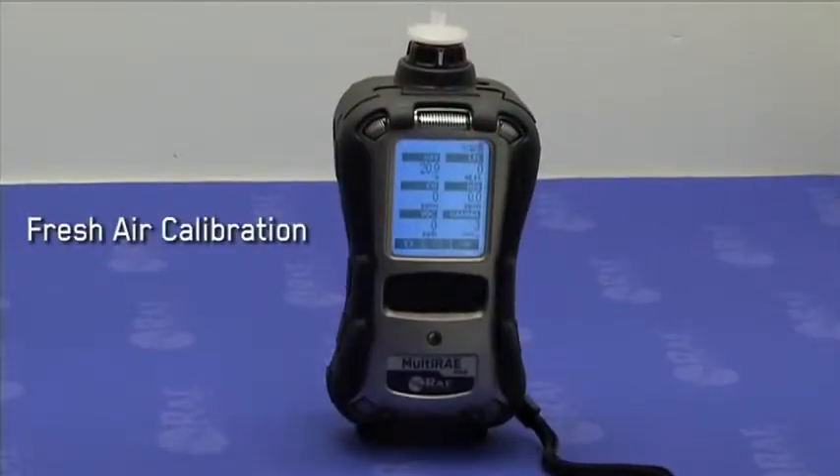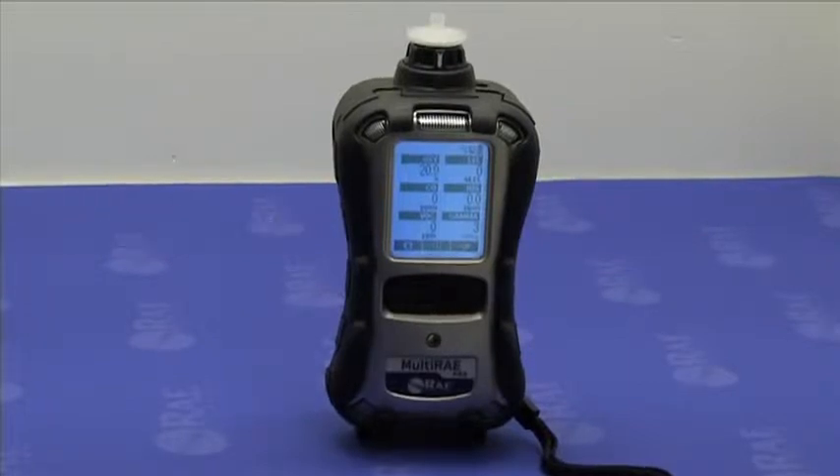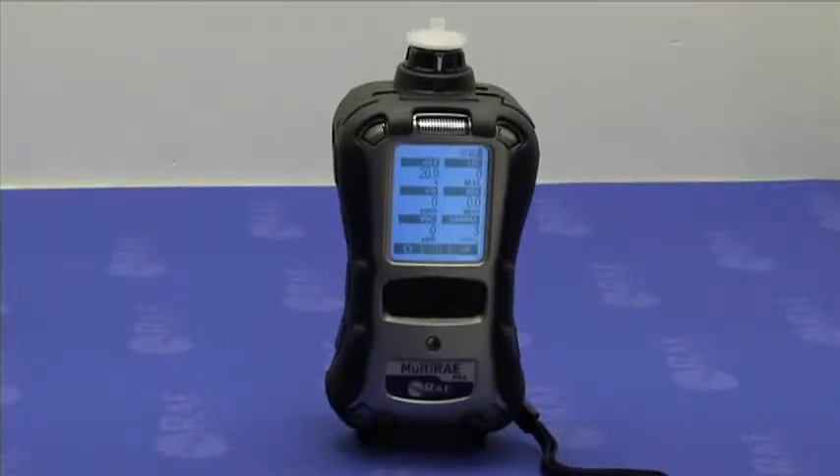RaySystems recommends that your multi-ray be fully calibrated periodically in accordance with national and regional regulations, but no less frequently than every 180 days.